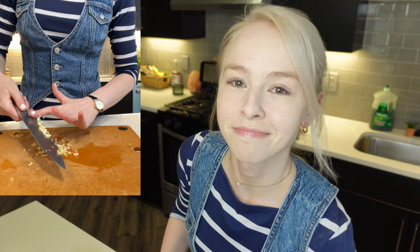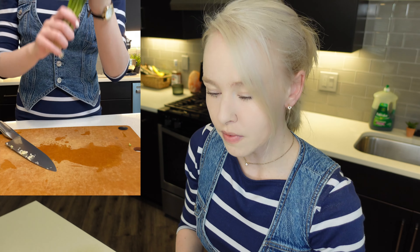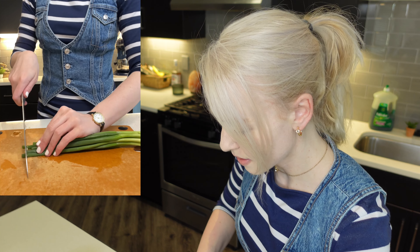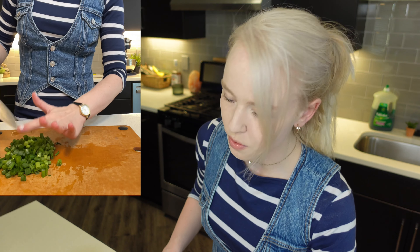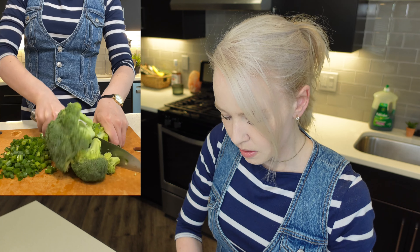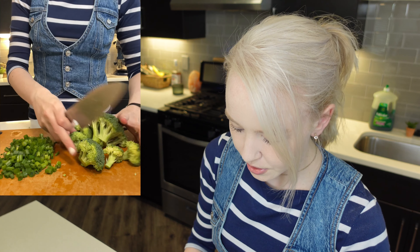That's good enough, doesn't have to be perfect. Now let's just chop our green onions — I'm going to chop all of these because I love green onions. Onions and garlic are like my favorite things. I already washed the veggies. Now I just have some broccoli, two heads. I'm going to cut off the stems — broccoli is a lot easier to cook when the stems are removed.